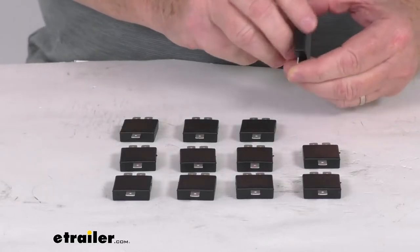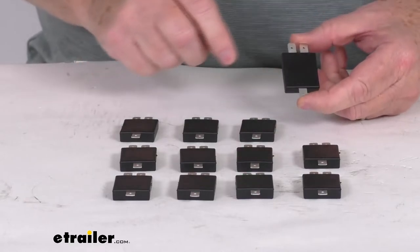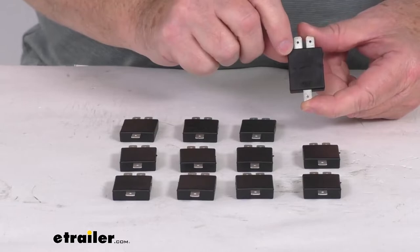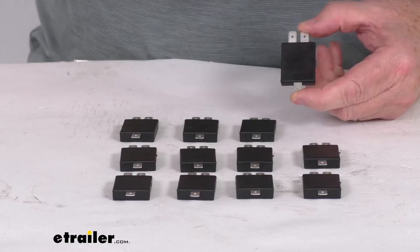These are a nice molded and sealed diode to keep out moisture. You can see on one side they are marked — the two up here say 'in' and the one down here says 'out,' so it lets you know how to wire them.